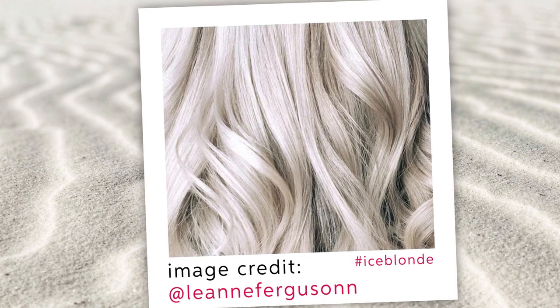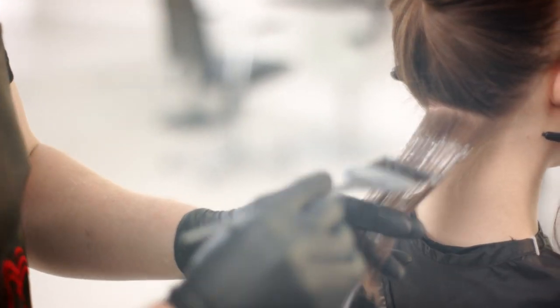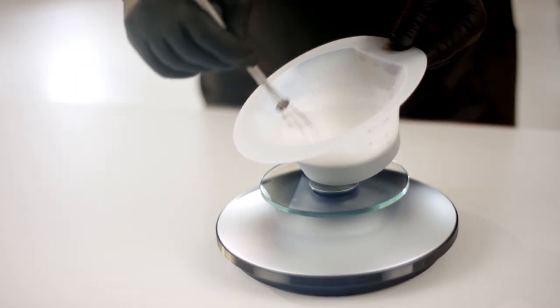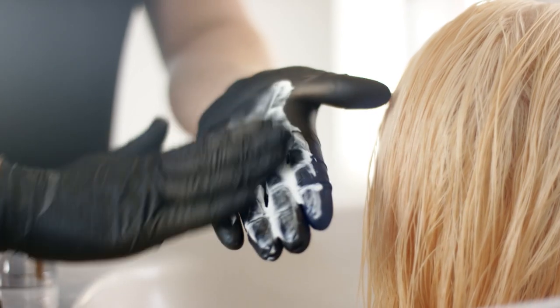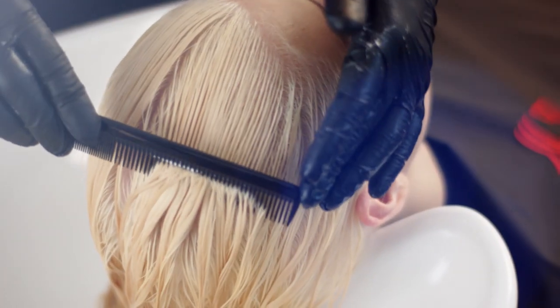So how do you create the perfect ice blonde for your client? To start, hair must be pre-lightened to a very pale yellow with a lightener from the Blondor range. Adding Wellaplex will allow optimal lightening whilst maintaining the hair strength. Don't panic — the yellow is normal and it works as a base before the hair is toned to an icy cool shade.